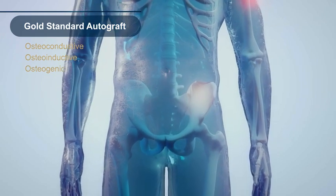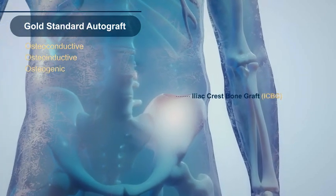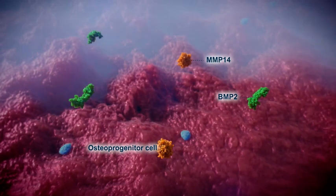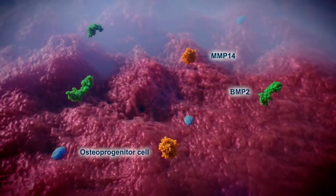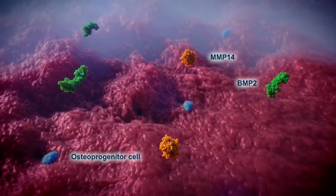The traditional technique for harvesting autologous bone graft tissue uses bone from the iliac crest. The iliac crest graft contains growth factors such as bone morphogenic proteins, BMPs, and osteoprogenitor cells.